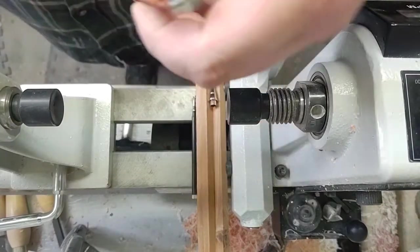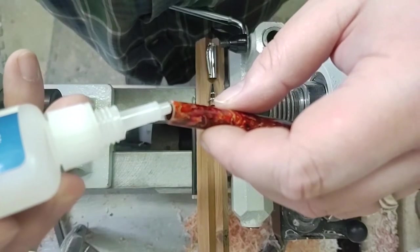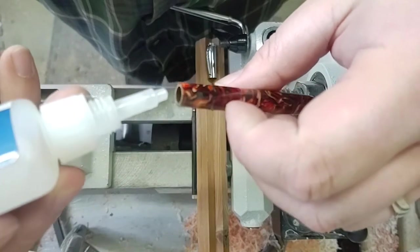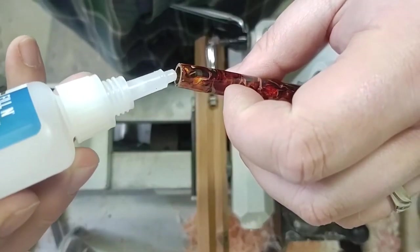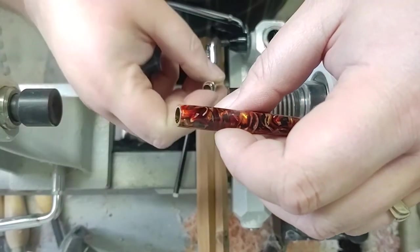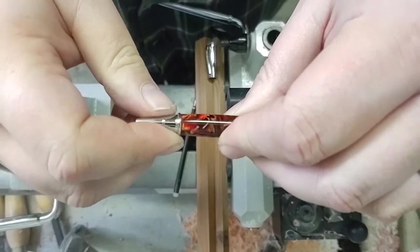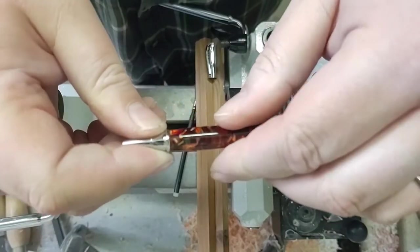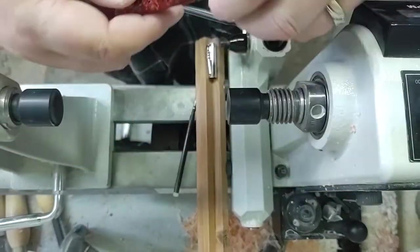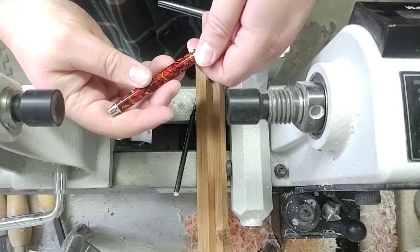We're doing this one with a Frixion pen. They use a special type of notebook that syncs up with their phone or something — I think it's called a Rocket Book or Rocket Notebook. It has to use Frixion ink in order for it to sync up, so we've got a Frixion ink conversion on this one — not a G2, it's a Frixion.